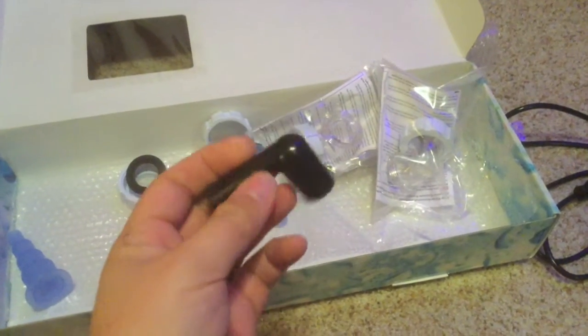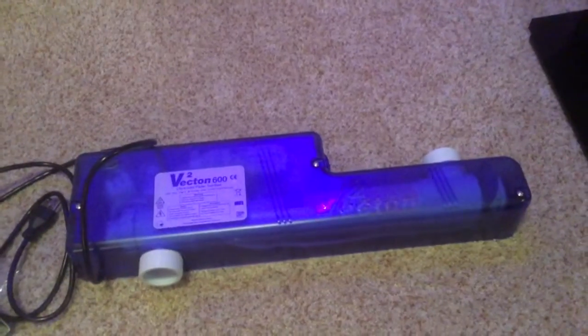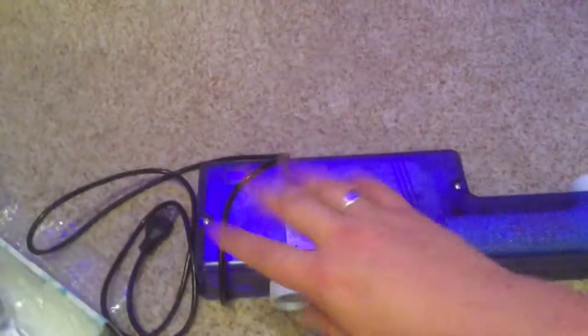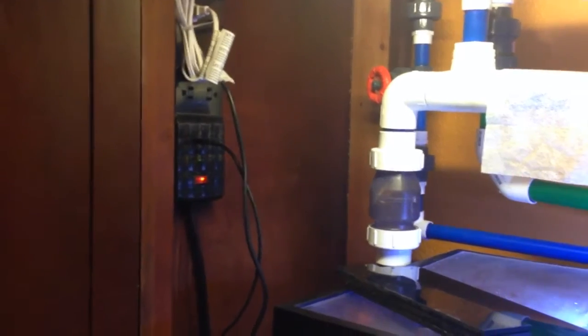I probably need to buy a second one of these for my GFO and carbon reactor, which I purchased from BRS. I realized I did that completely out of order, so I'm correcting that right now. We're going to go ahead and get this installed. They recommend taking it apart and getting familiar with it before you try to mount it or anything, so I'm going to do that.